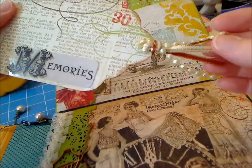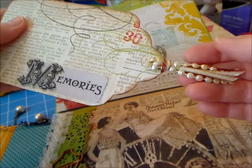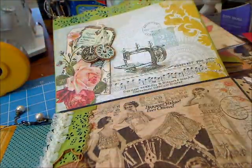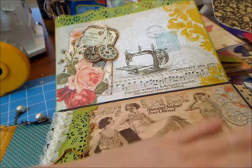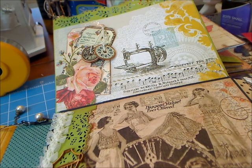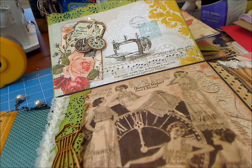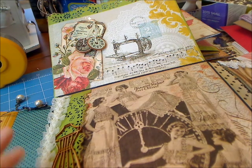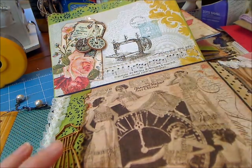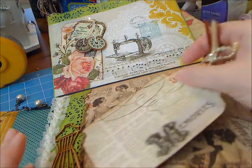I took some beads and ribbon — I've used these ribbons quite a lot through this book because of the colors — and put them through the top of the tag, backing it with some matching paper. I thought this is supposed to be a shop of curiosities, it's supposed to have more than just a couple of things. I have a background in sewing, so obviously I went toward the sewing, the lace, whatever I could get a hold of. The peachy, rusty color here just went so well with the lace — gorgeous paper.